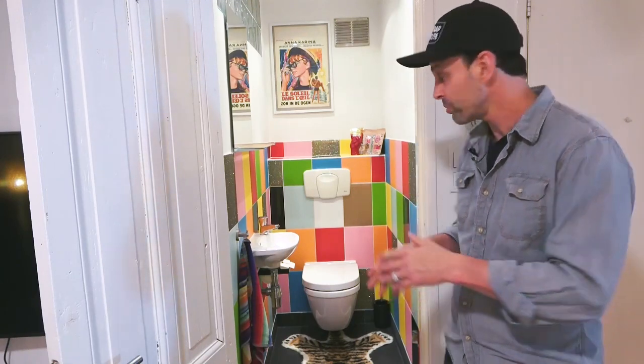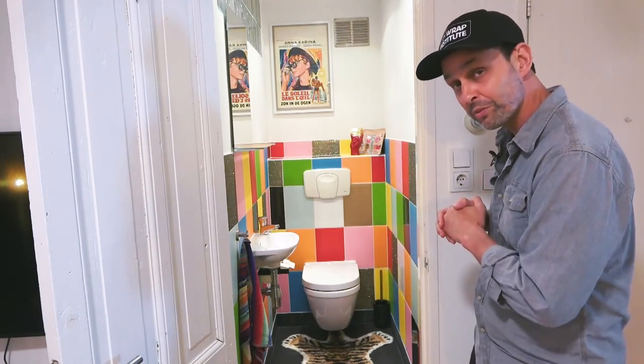Hi everyone, Justin Pate from the Wrap Institute. In this segment of Wrap Rejuvenation for this beautiful flat here in Amsterdam, using an interior wrap film from Coverstyle, the focus will of course be on this beautiful colorful bathroom.